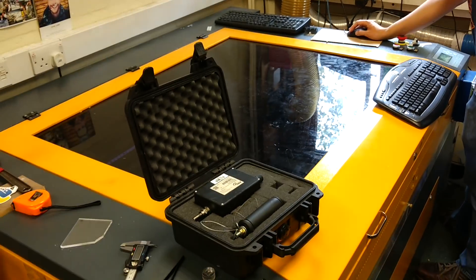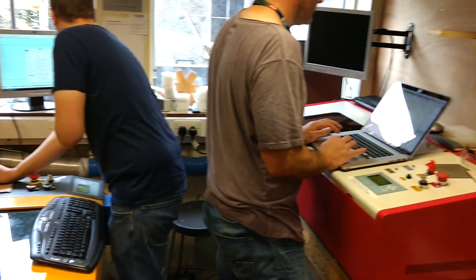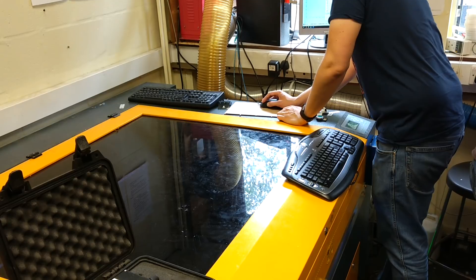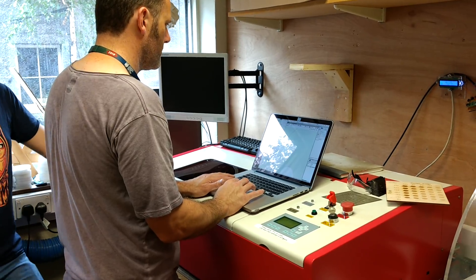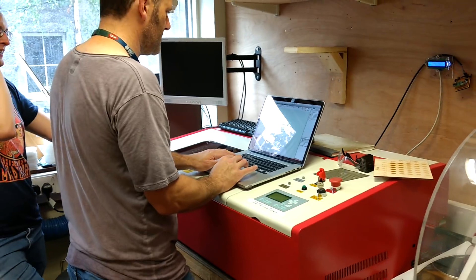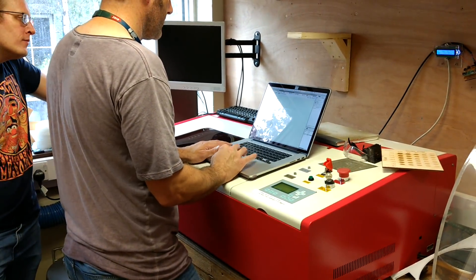We've got the use of the Hacklabs laser here — it's a giant big laser, really huge. Keith's just fine-tuning the data for that and then we're going to try and cut some prototypes and see how it goes. I'm tweaking the file because the first attempt has shown there's a few anomalies, and since Keith isn't used to making these 2D laser cutting files it's just that usual learning curve right at the beginning.